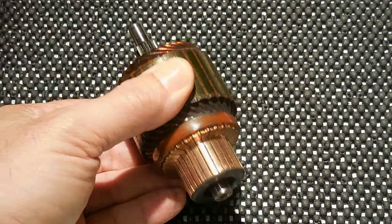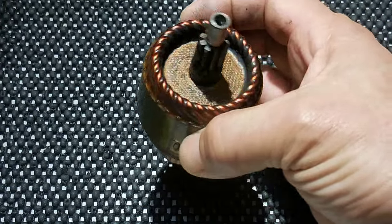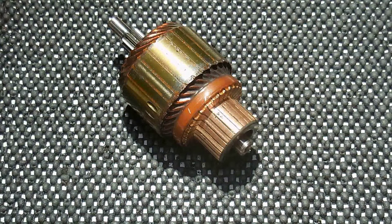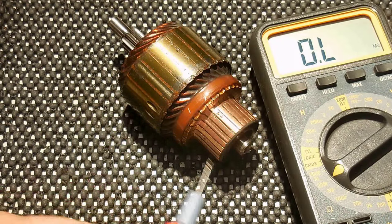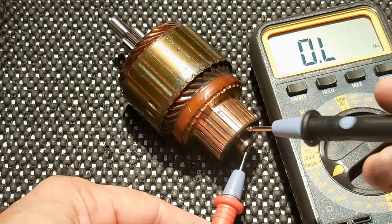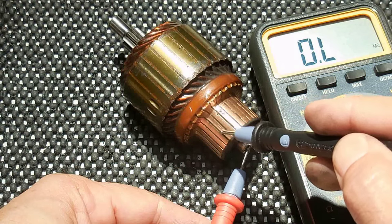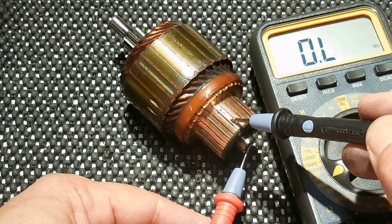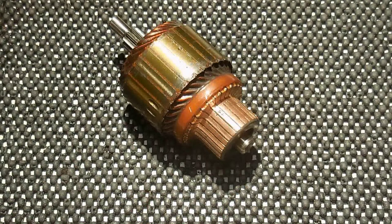Ordinarily I would show you how to test the armature, but starter motors use such heavy copper wire — this looks like around 14 gauge — that they almost never fail. The one test you can do is set your digital meter on a 10 megaohm scale or higher, then check from the center of the armature shaft to each one of the segments on the commutator. You should see no reading on the meter. If you do, that means current is making it from one of those strips to the shaft, and you would have to replace the entire starter.